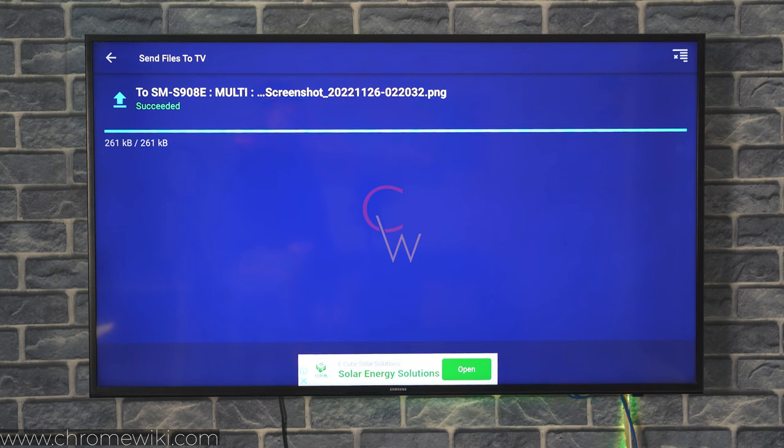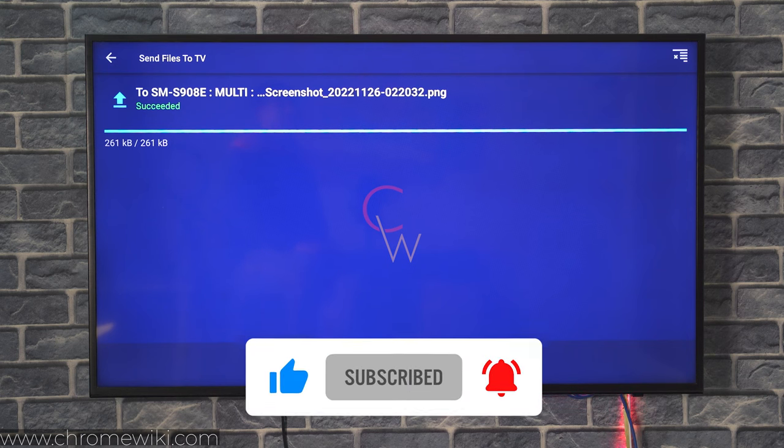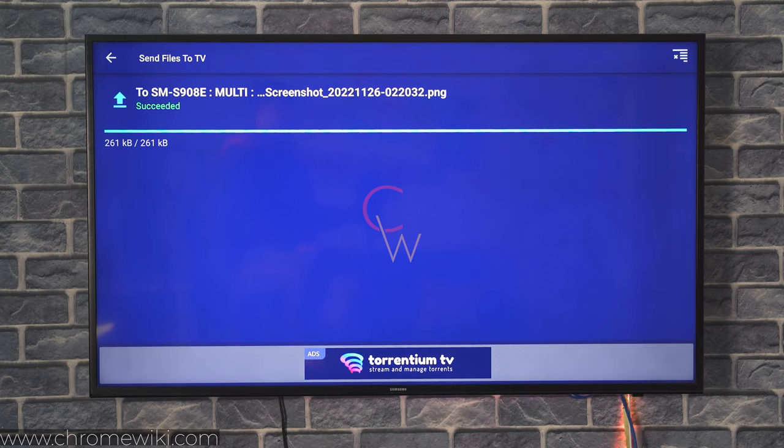I hope you guys found this video useful and liked it as well. If you found it good enough, please hit the subscribe button and the like button as well. I'll catch you in another video — till then, stay tuned. Bye-bye.